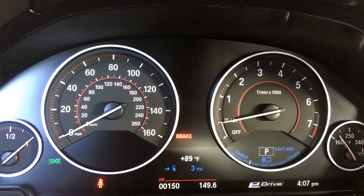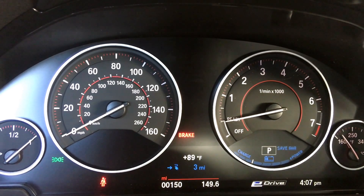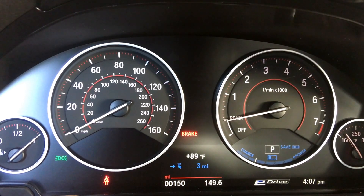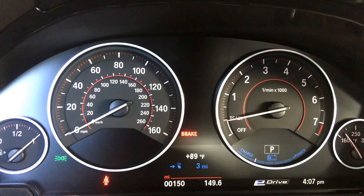For example, if you were doing some freeway driving and wanted to save the electric for a later time when you'll be driving around the city, you could do that using Save Battery mode.